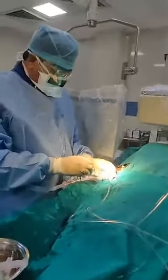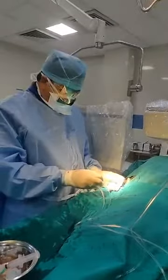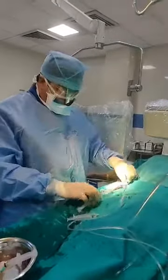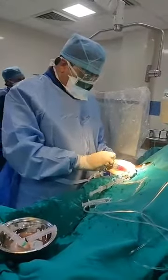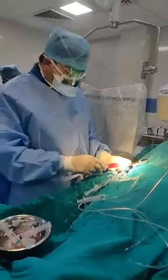And then we will start the procedure of angiography. We check the zero also. This angiography is a procedure where we inject the dye directly into the patient's coronary arteries.